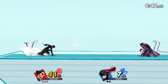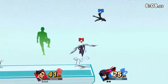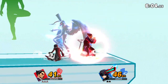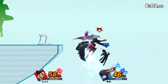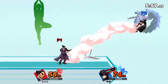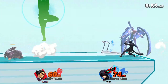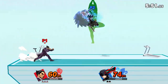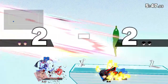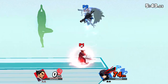Follow my lead as we work on this pose. Stand straight and try to keep your bottom tucked in. Now, return to your original position.